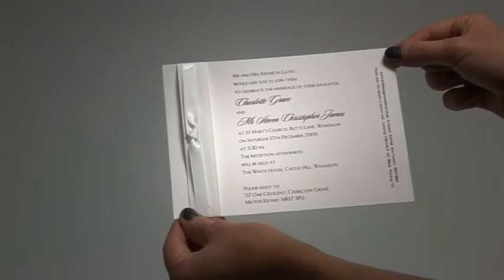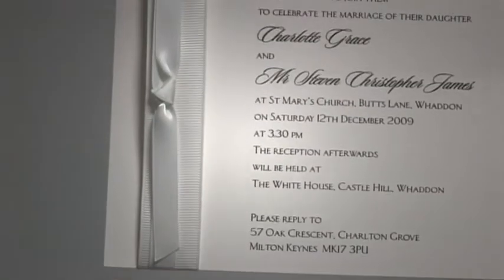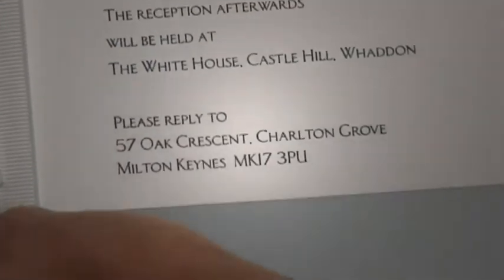This is the Eternal Design from Bride & Groom Direct. An elegant, flat, premium white card is adorned with a textured satin ribbon to create a simply stunning invitation. Your personalisation will be printed onto the card in raised ink.